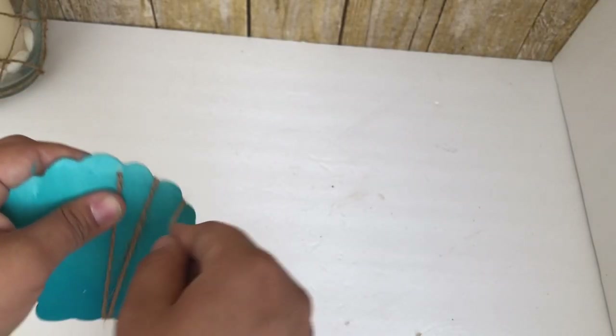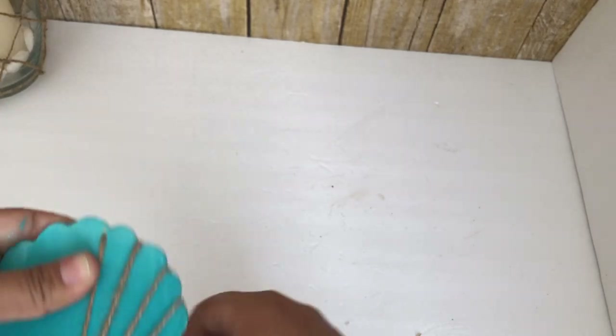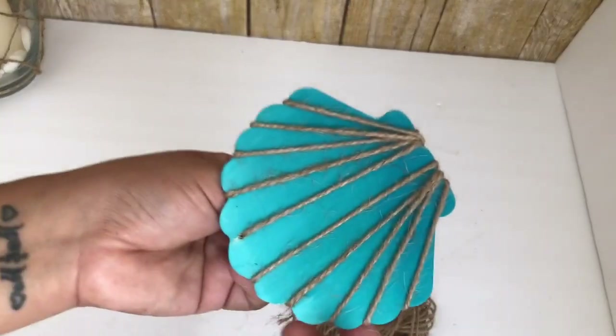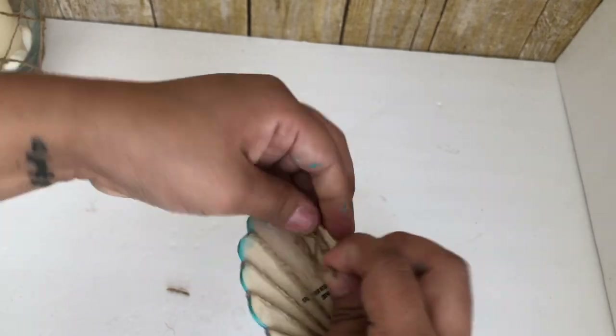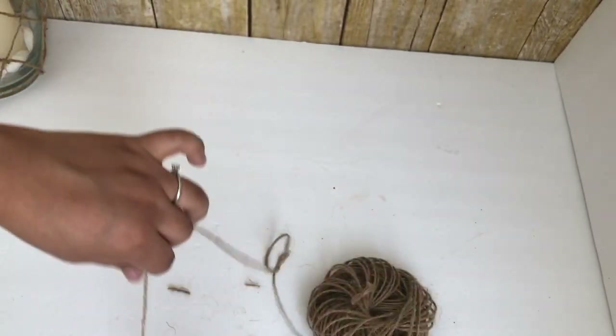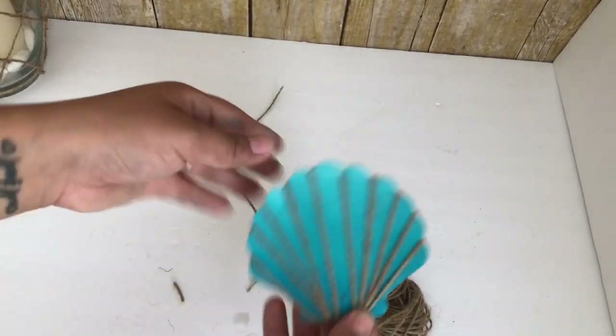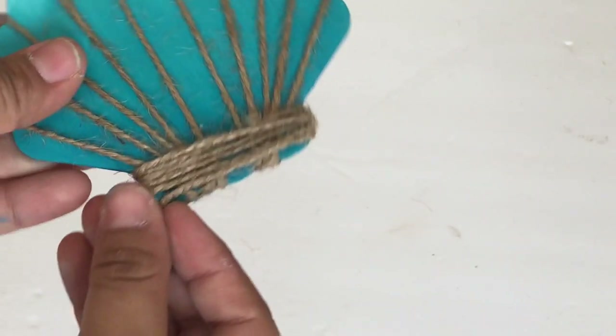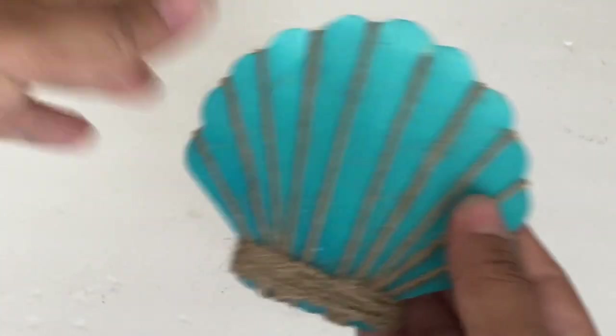Once it was dry I had drilled a hole because I was going to use it in my next DIY, but ended up not using it. To cover the hole I decided to add some jute string — all I'm doing is wrapping it around. I didn't use any glue; I just tied it at the back and added some more jute string to the bottom.